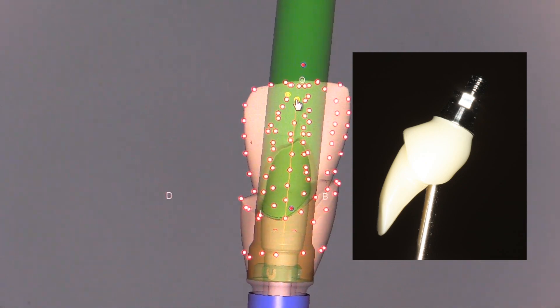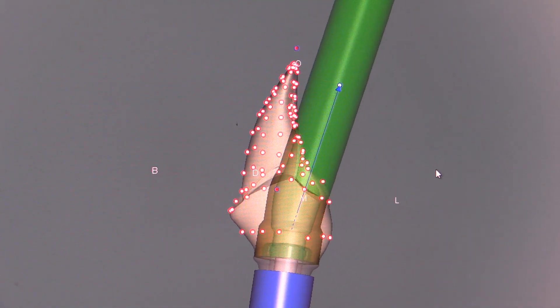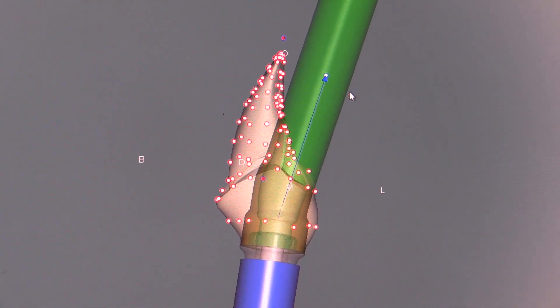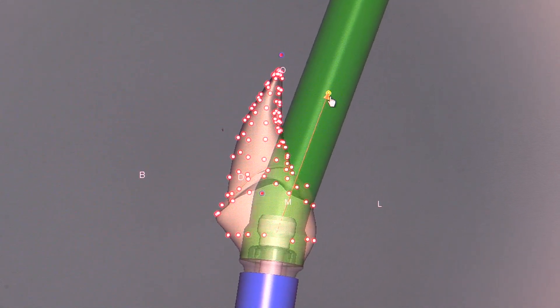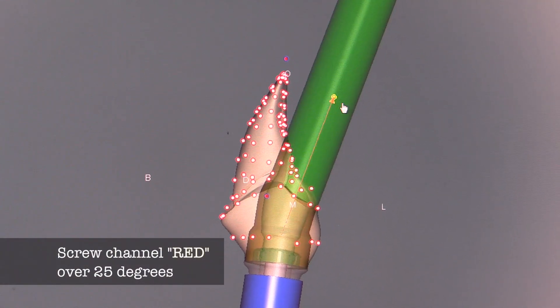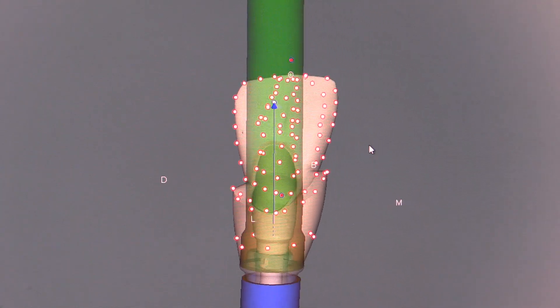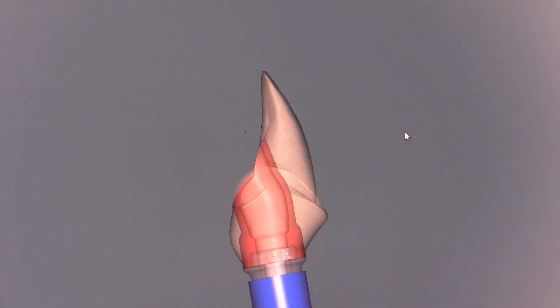We can tip the channel from mesial to distal to put it in the ideal position. Watch what happens when we tip the channel back more than 25 degrees — it turns red. This gives us a visual signal saying that the channel has gone too far and that the technology will not work in this particular situation.